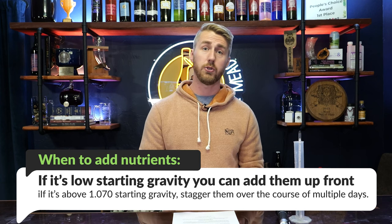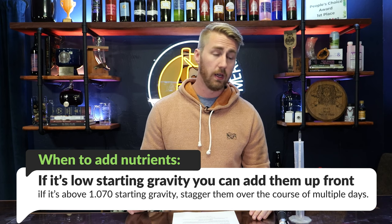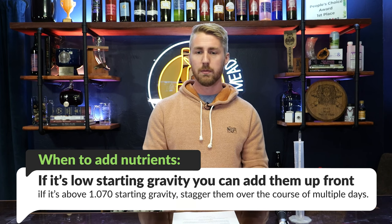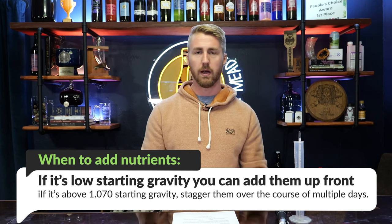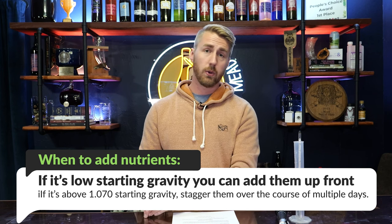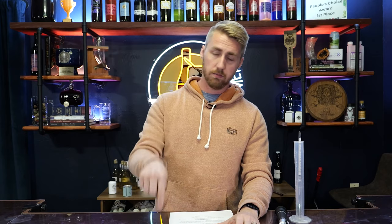You pitch your yeast, you pitch your nutrients in the beginning, and it will rock and roll just fine. Once you get past that point, you're going to want to stagger said nutrients — meaning break them into parts. Using your number from the calculator, break it into two, three, or four parts and add them over the course of a couple days: a little on day zero when you started, some on day two, some on day four, then day six. You add food over time — just like a runner eating a granola bar at mile six, then mile twelve, then mile eighteen. That's staggering the nutrition for your yeast.